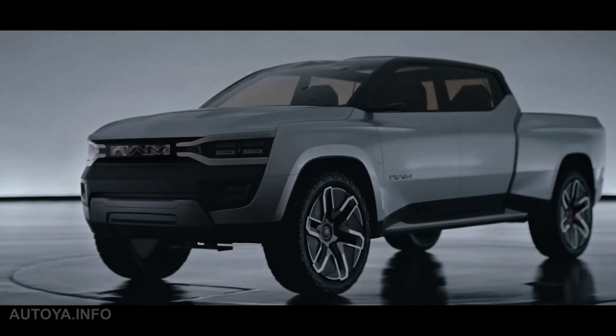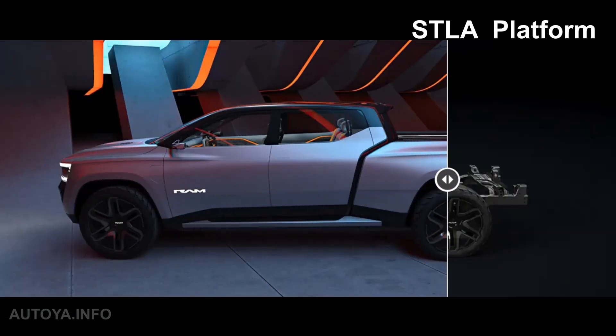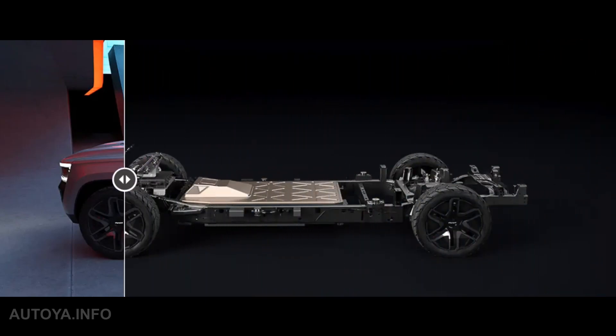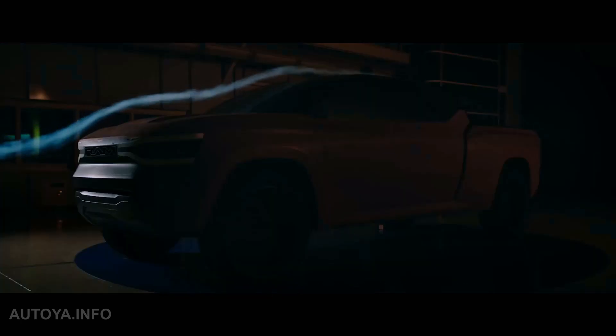The all-new design, three rows and six seats, the new Stellantis STLA frame platform, all-wheel drive, dual-motor powertrain, 800-volt architecture, 100 miles of range in just 10 minutes and 500 miles of driving range on a single charge.